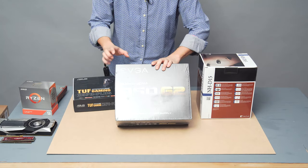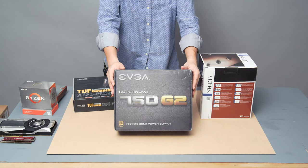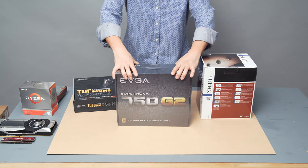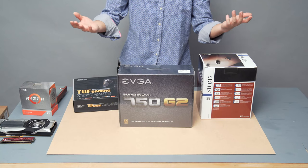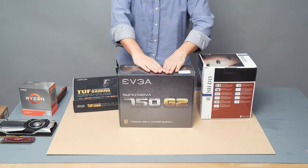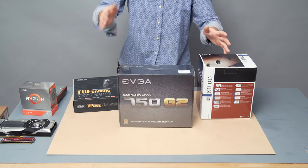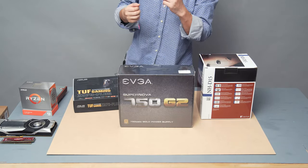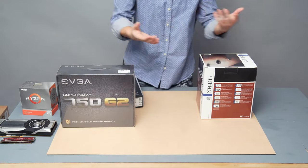Over here is the EVGA Supernova 750 G2 power supply — it's actually a fairly old model. It's 80 Plus Gold certified, and the G2 has been out for a few years — they're already at the G5, so this is at least three generations behind. However, this is still a really good PSU, and I bought it brand new for only $64 on Amazon. I'm trying to keep this build budget-conscious and not overbuild the 3950X system.